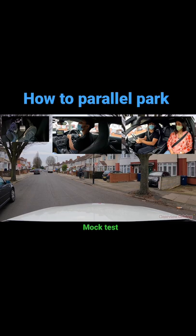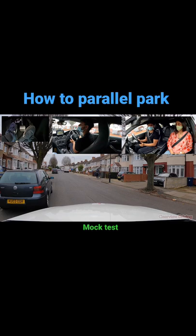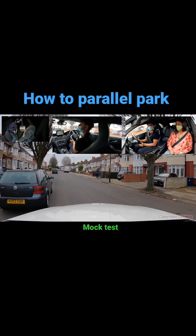He then gets the back of the car really close to the pavement and then starts to steer right. He's lifting his head up really tall so that he can see more of the back tire using the left mirror. Once he's parked up he straightens up the wheel. Once you've completed the manoeuvre you should secure the car by putting the handbrake on and going into neutral.